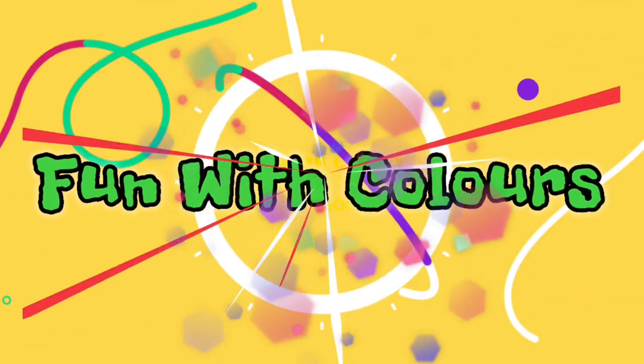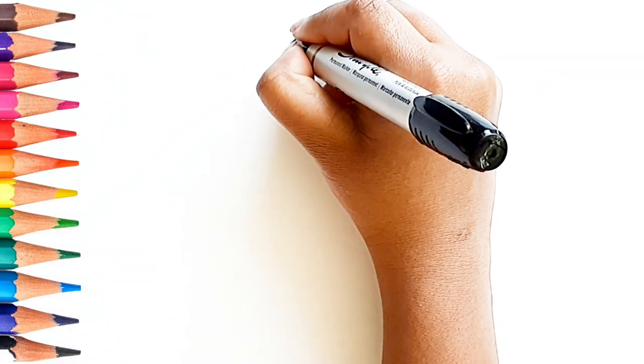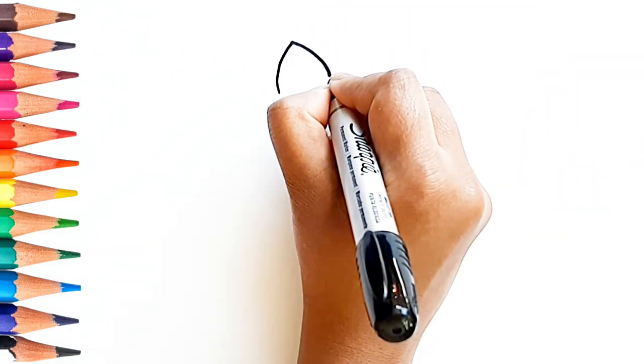Find it Colors! Hello Friends! Today, let's draw Hello Kitty.